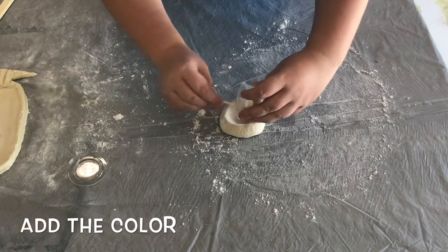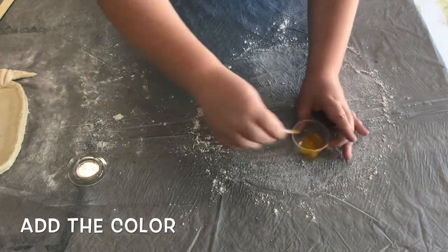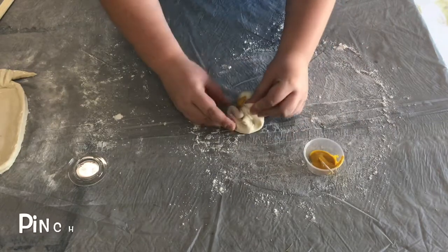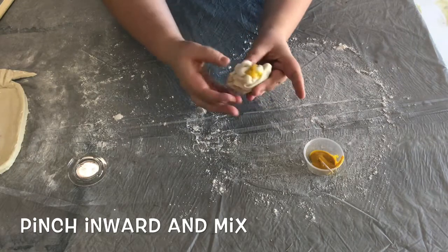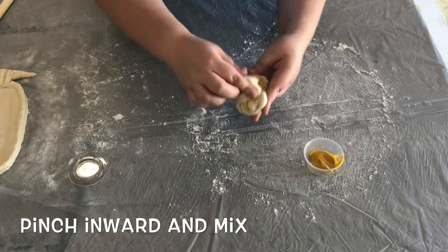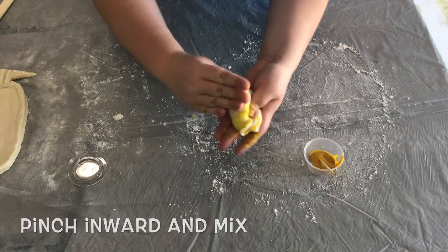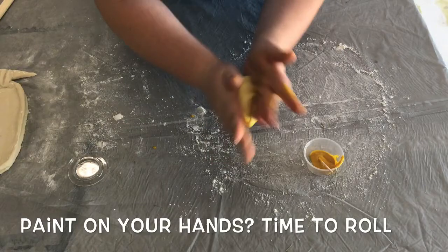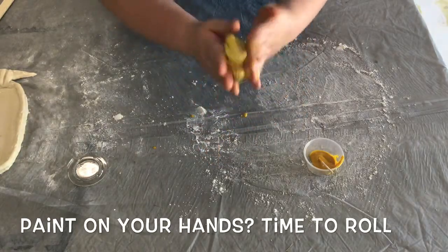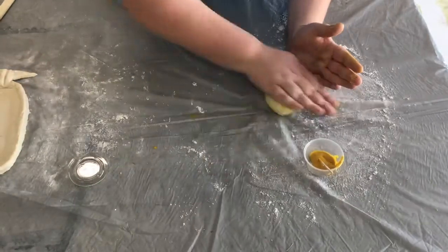I decided to use some paint here, but you can also use food coloring if you want a really vibrant color. To mix your color throughout the dough, grab the sides and pinch, and then bring those pinched portions of dough into the center. You'll start to notice that the color will bubble up from the creases of your dough and get all over your fingers. Once you've achieved that, start rolling the dough between your hands and twisting and folding to make sure that all of that color gets evenly distributed.